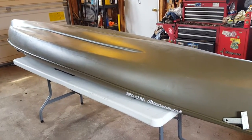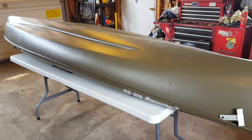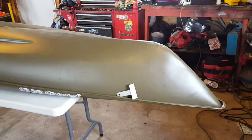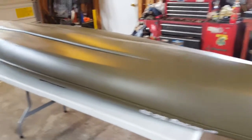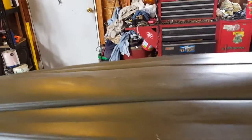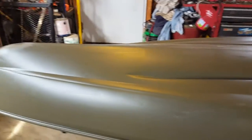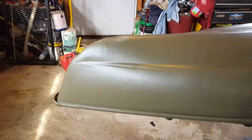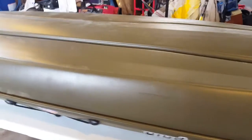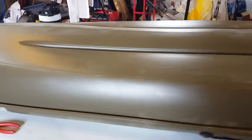I bought a Sun Dolphin Journey 12 SS kayak that basically was just moved around in storage and never hit the water. All the scuff marks you see are mainly just from getting moved around and bumped around in a warehouse. I got it at a good price — I've been looking for a sit-on-top fishing kayak.